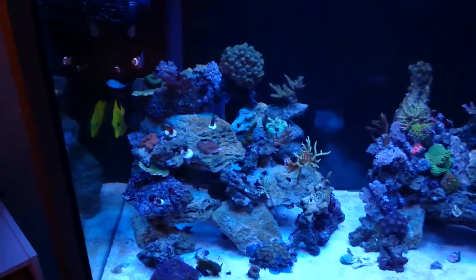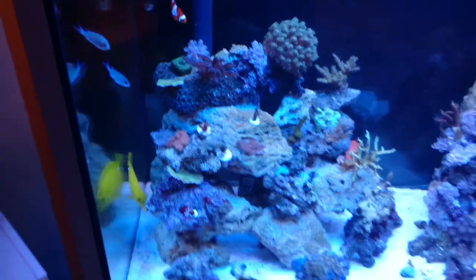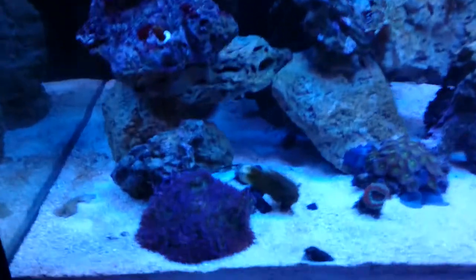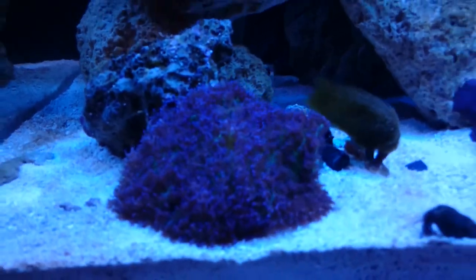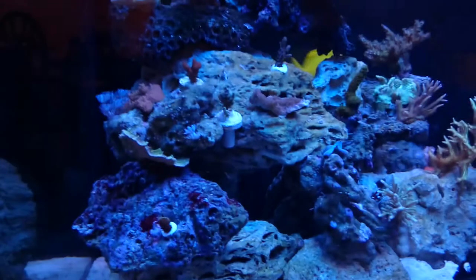I think you can see the yellow tang in there as well — he seems to be pretty happy, swimming around lots. Corals-wise, I've got this new mushroom which I really quite like. Neat colors, really blue, actually got a bit of green. Kind of hard to tell in the pictures, of course.